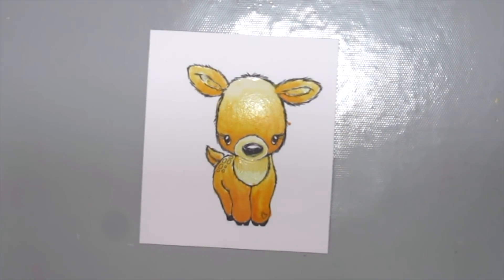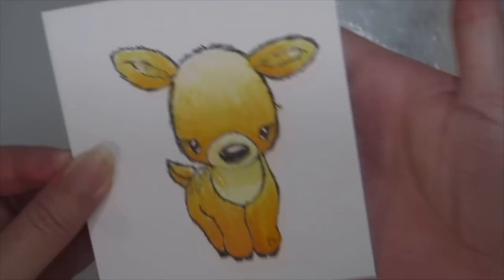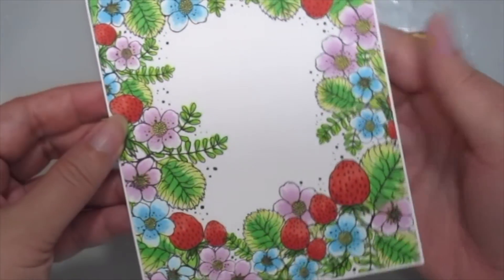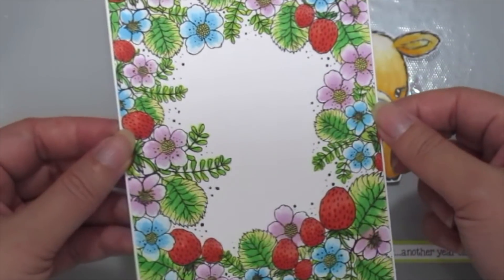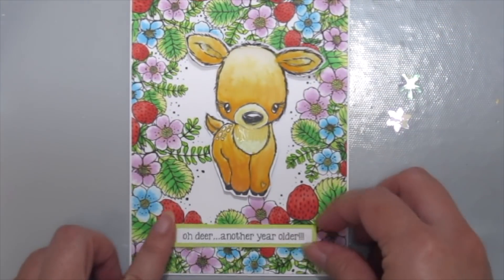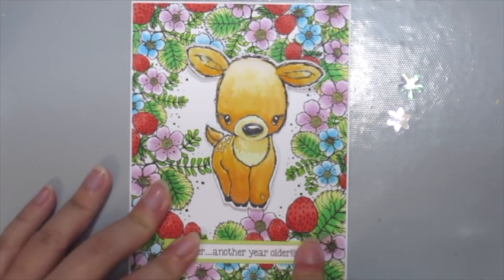Once you're happy and done with the painting, just leave it to dry before you assemble your card. For the background, I've already stamped and colored this beautiful new stamp called Strawberry Fields by Angie Blom with some Copic markers, and I'm assembling the cute color block font and the sentiment to my card.